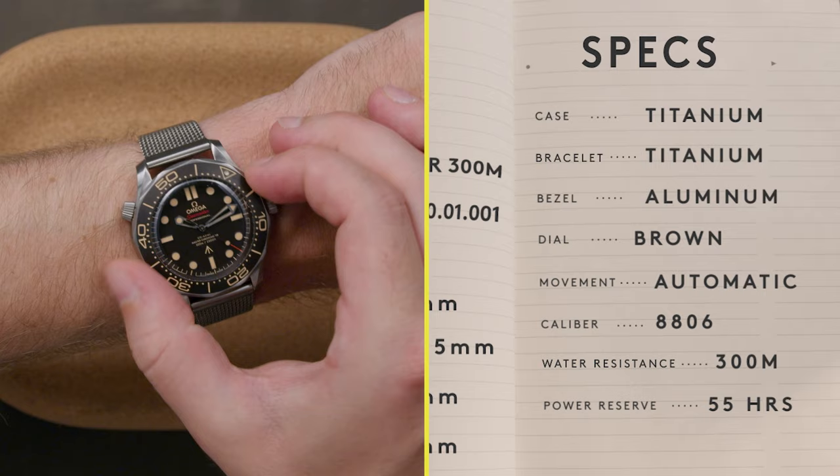Inside the 300m water-resistant case beats Omega's chronometer and MET-TAS certified caliber 8806 movement, which can withstand being shaken or stirred.